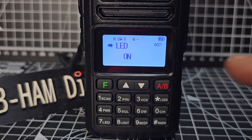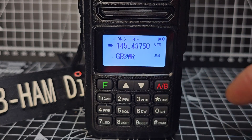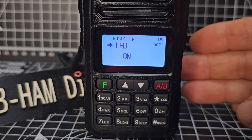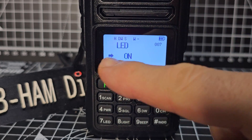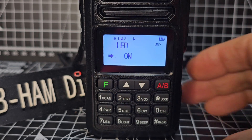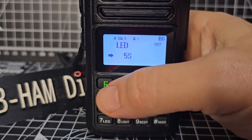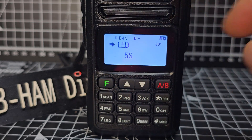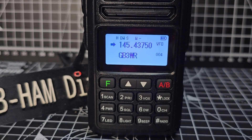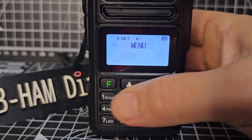LED light on is actually the screen — the LED that's lighting up the screen — and it's set to stay on at the moment. Press F when you're in menu 7, then press F again. When you press F again you've told it you're going to change the parameter. You can go up or down with the arrows. Let's say we want it for five seconds — to confirm, always press F. The arrow goes up and you back out with the A/B button.